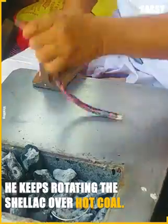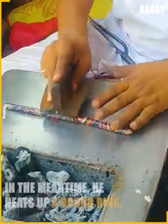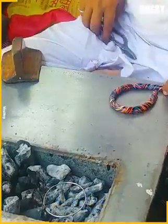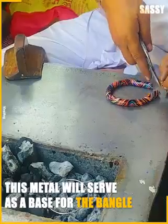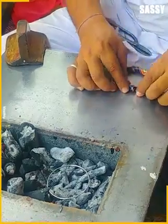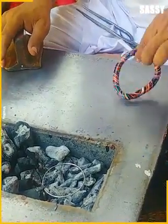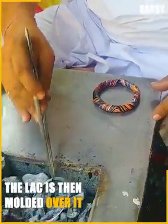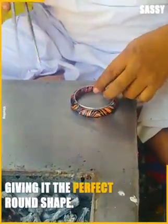He keeps rotating the shellac over hot coal. In the meantime, he heats up a round ring. This metal will serve as a base for the bangle. The lac is then molded over it, giving it the perfect round shape.